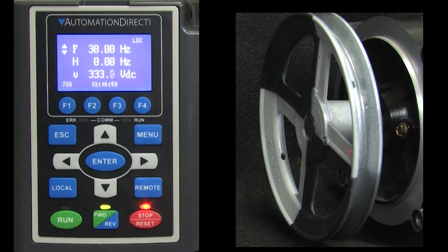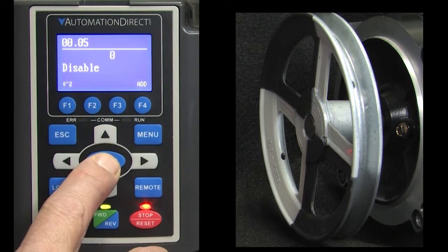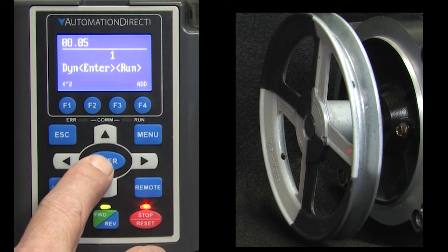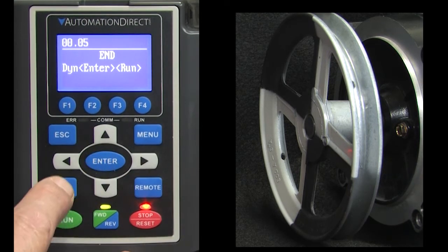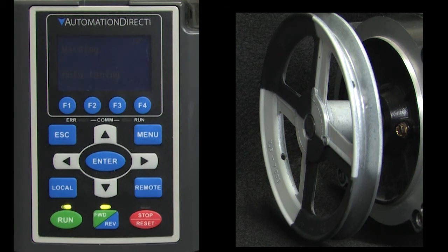I have this drive set up to run when I press the keypad button when it's in local mode. So to start the Auto-Tune process, just set parameter 0.05 to a 1, press Enter, and then press Run. In a few seconds the shaft will start spinning and you'll see a flashing Auto-Tune message.